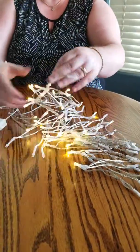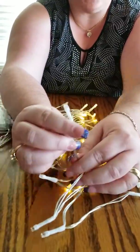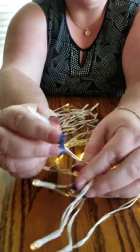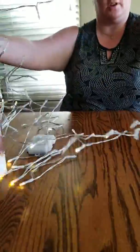We're going to go ahead and zoom in a little bit here, and I'm going to show you what these look like. On the end you have little LED lights. This should give you a long-lasting light. Looks pretty nice.